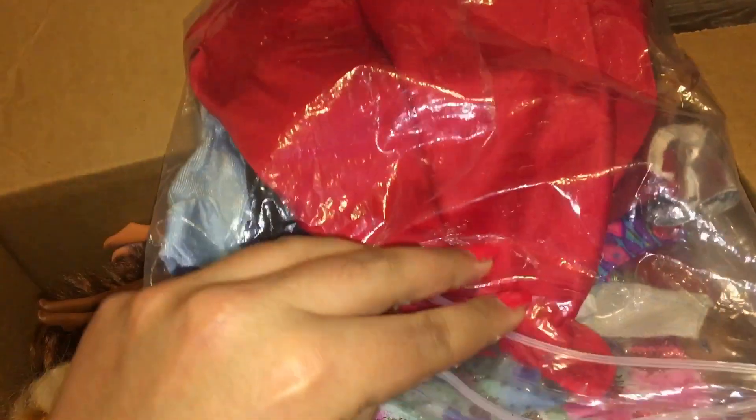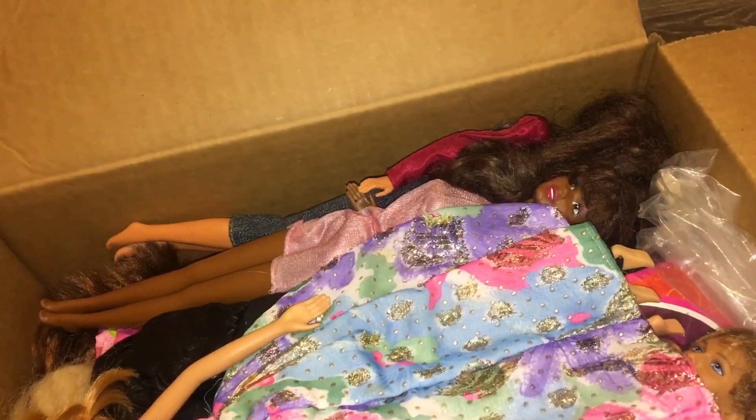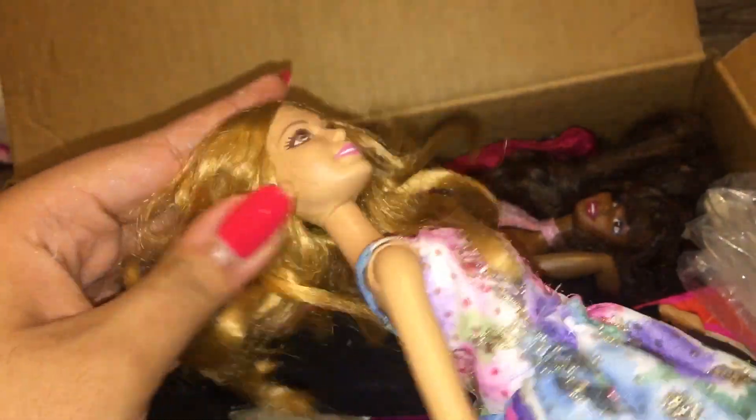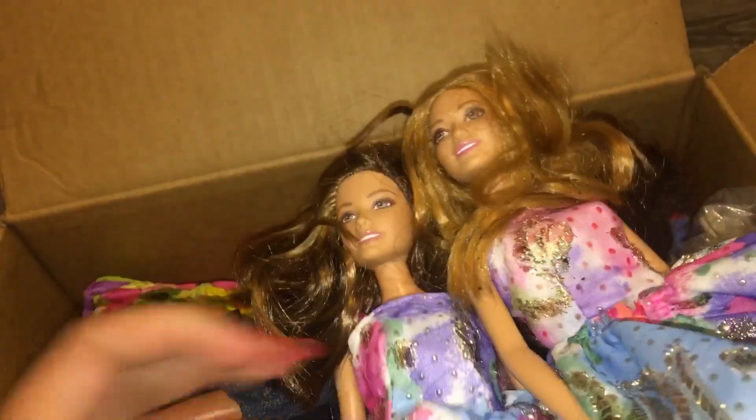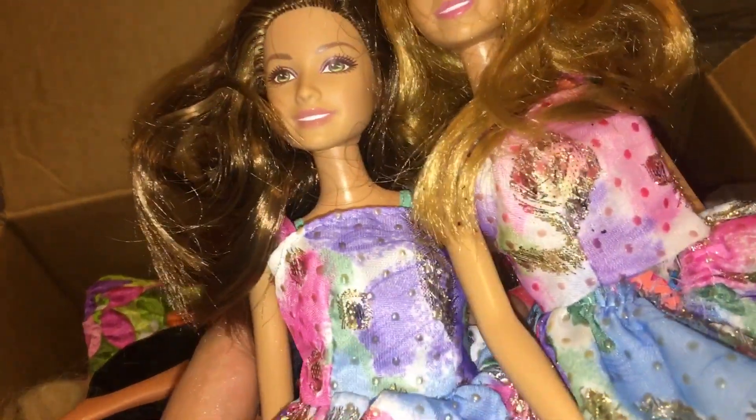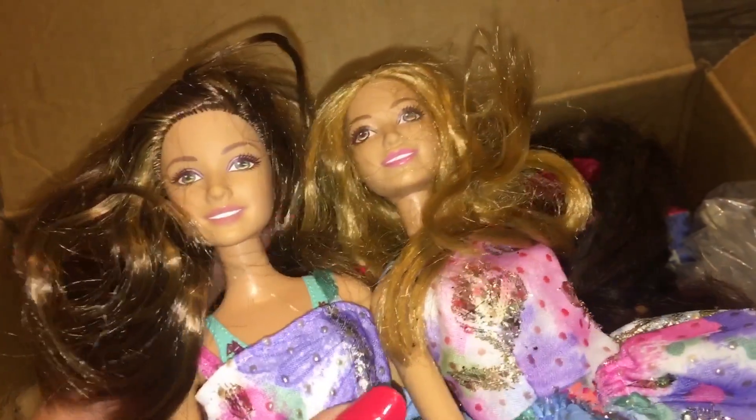Right off the bat we have our doll clothes — we'll go through those in a moment. We have our loose dolls. We have this Beach Summer from about 2015 or 2016. She has the molded-on bodysuit, and she also came with a Teresa. Teresa and Summer — these two I plan to resell. I don't really have a use for these molded-on swimsuit dolls and they're not really something I actively collect.